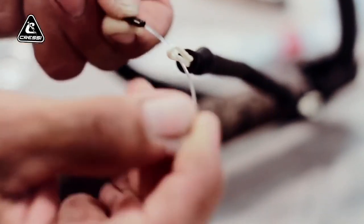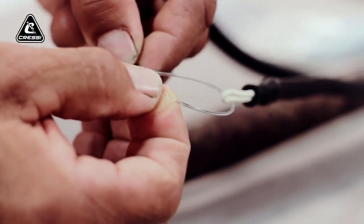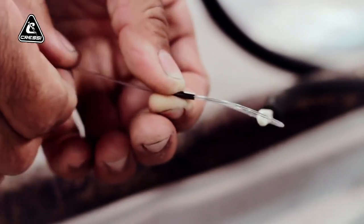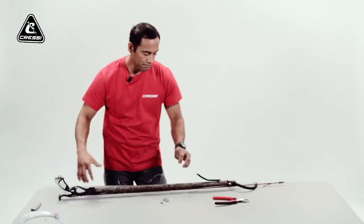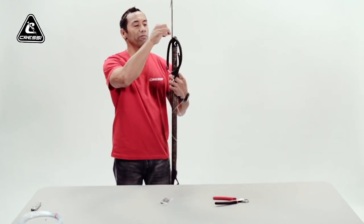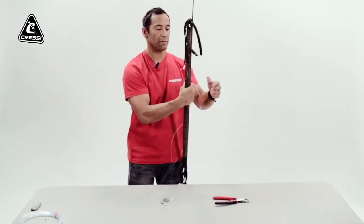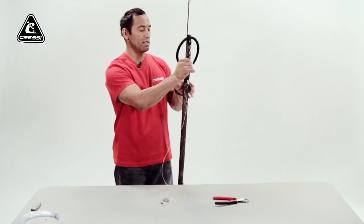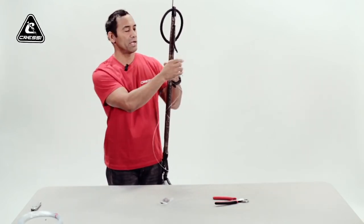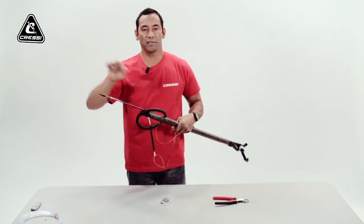Thread your monofilament through the eye on the bungee, then back around through your crimp. On this one, make the crimp a little smaller than you did on the rear of the shaft, leaving less chance that a big loop could get caught in there and prevent your shaft from firing all the way through the gun.